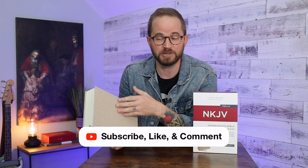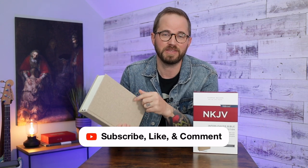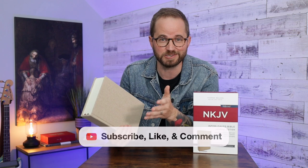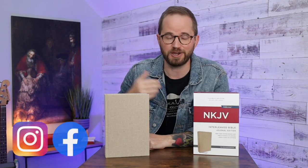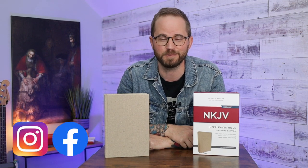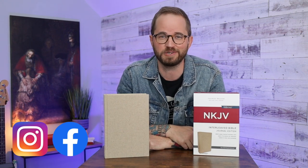If you'd like to win this Bible, you just have to like, comment, and subscribe. I'm going to give this away to one of my subscribers. Click that subscribe button, like this video, and leave a comment — you can say you want to enter, or let me know what you think about this Bible. I'm going to randomly select one person who has done all three of those things and I'll wait one week from when I post this video. I'll announce the winner here on YouTube, on Instagram, and on Facebook. If you haven't found Bible Review Blog on Instagram and Facebook, we have a great community there.